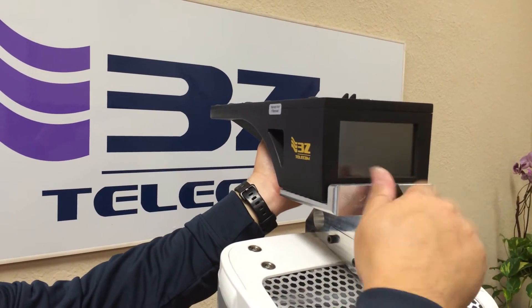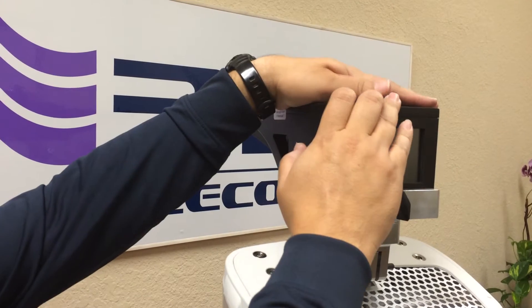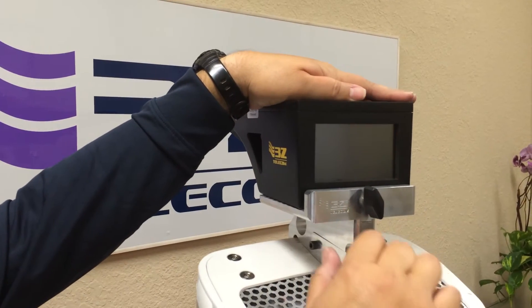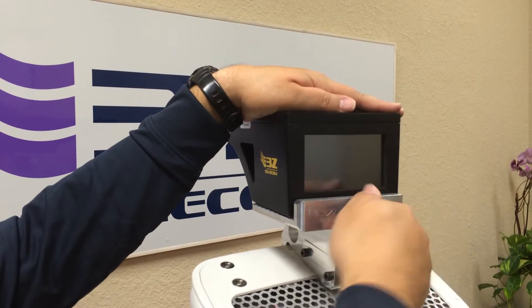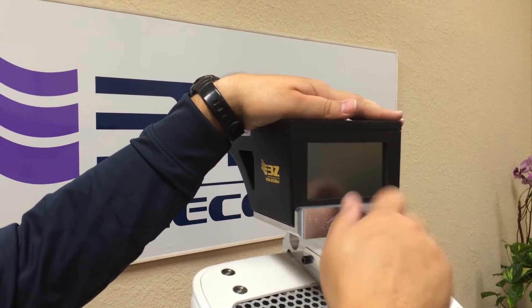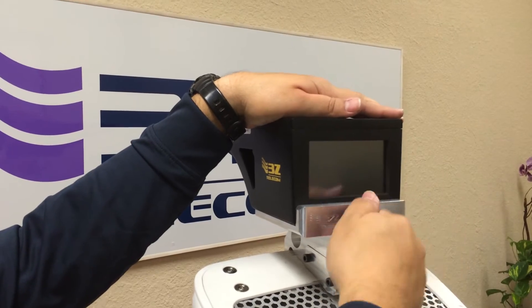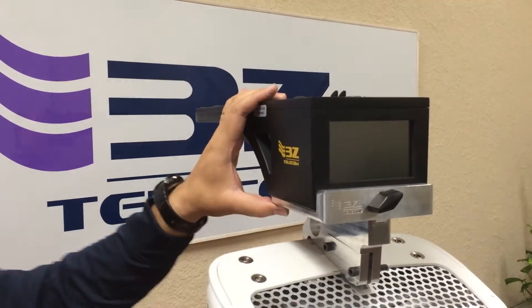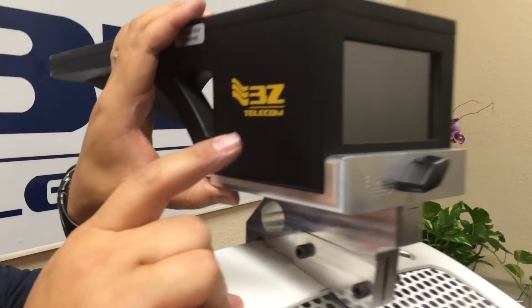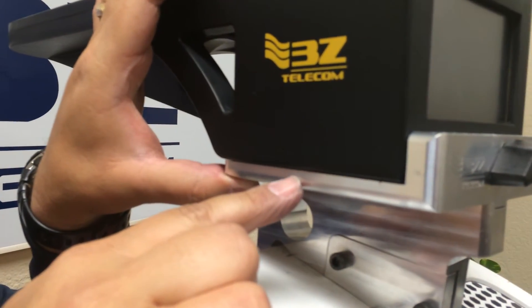For proper installation of the 3Z RF aligner, the operator should place downward pressure on the top of the aligner. Use the mounting knob to tighten. There should be no gap between the 3Z RF aligner and the mounting plate.